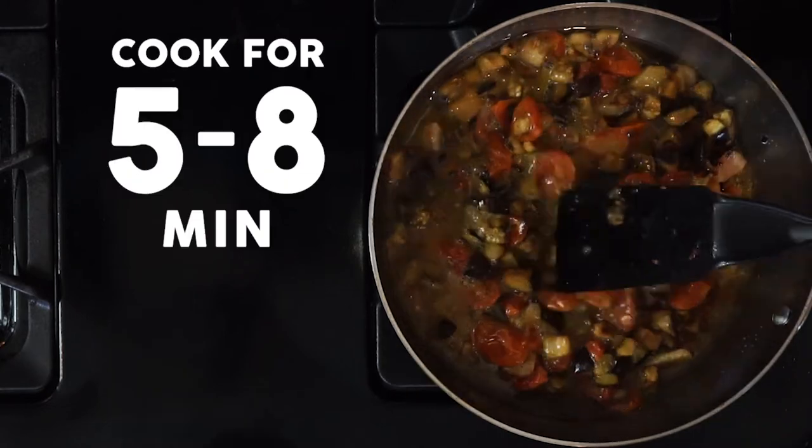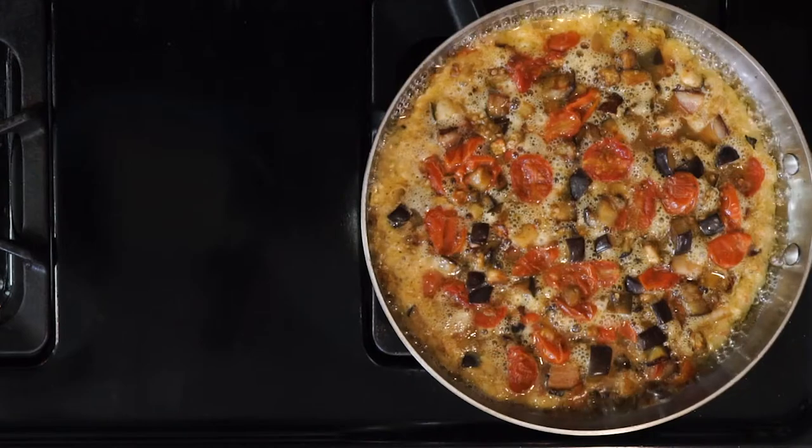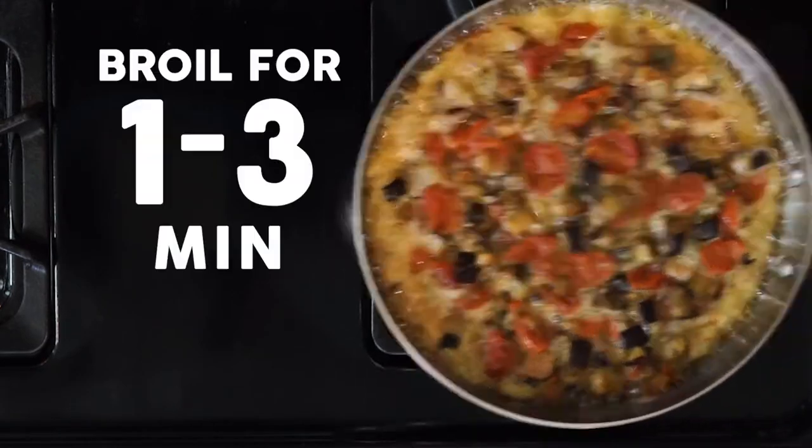Cook it for five to eight minutes, maybe a little longer if needed, until the edges are firm but the middle is still jiggly. Then move the skillet under the broiler and cook for another one to three minutes until the eggs are set on top.